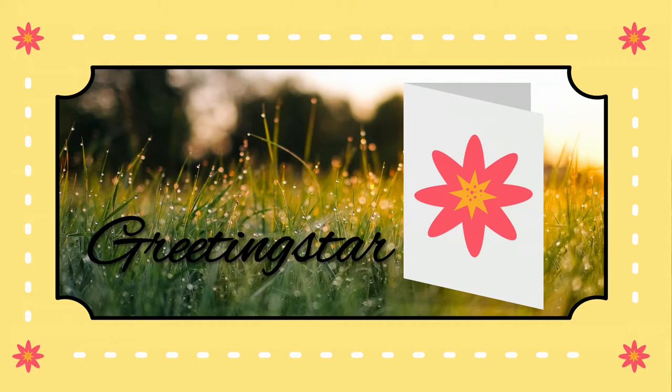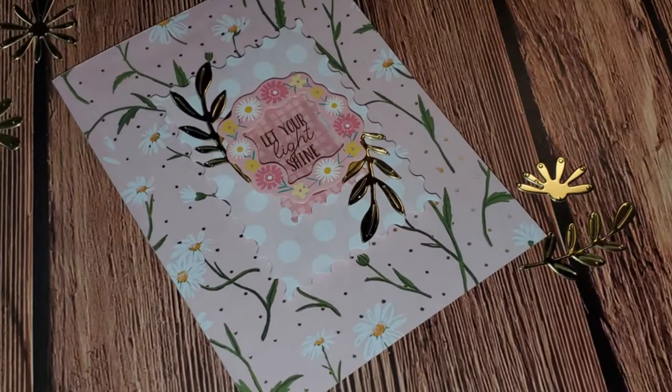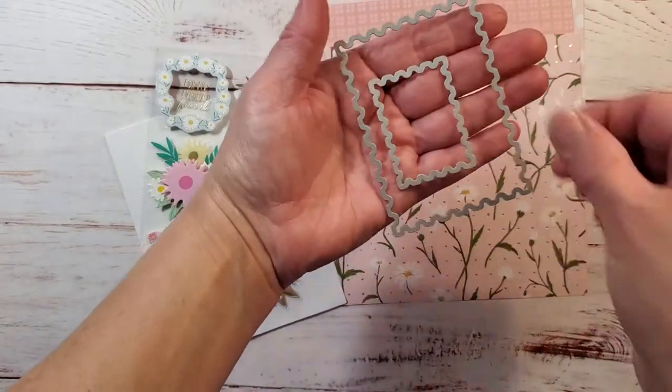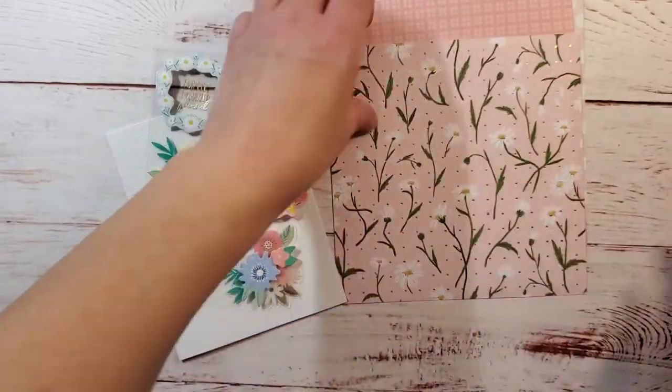Hello and welcome to Greeting Star. I'm so glad you could join me today. This is the card we're going to be making today, and I'm using supplies from the April 2021 Spellbinders Card Kit of the Month.